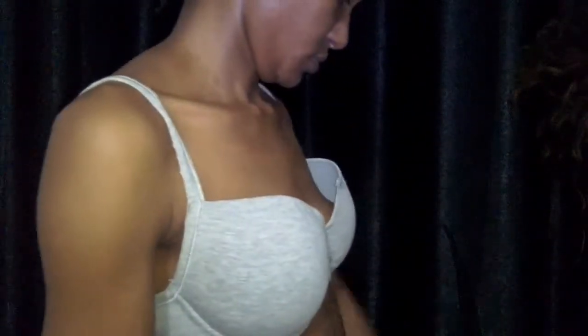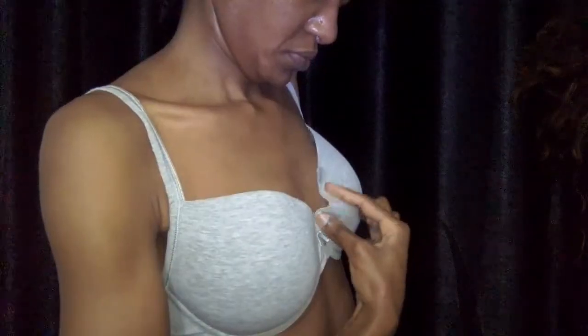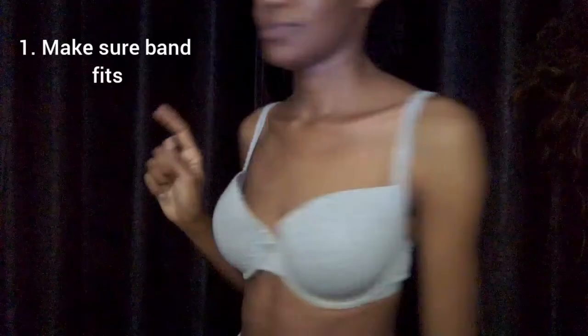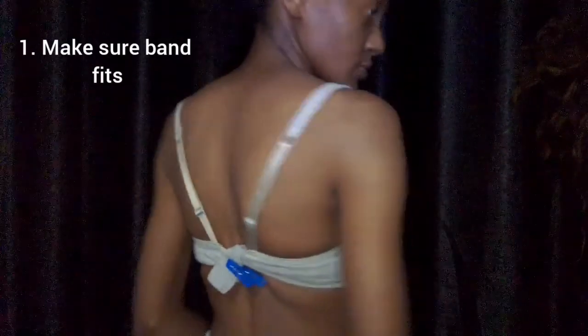Hi Milika! I found a bra in my stash that I could use to do a short tutorial on how you can lower the neckline of your bra cup and maybe reduce the cap size a smidge. The first most important thing is to make sure the band fits — I pinched it to make sure it fits.